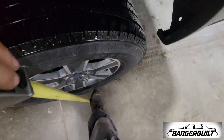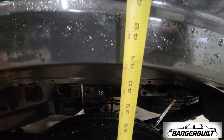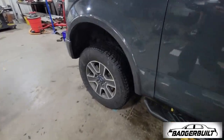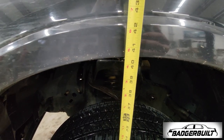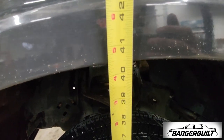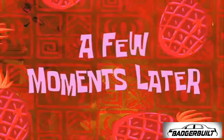Let's get a quick measurement before we start. In the rear it's looking like just shy of 41 inches, and in the front about 40 and a half. Close enough — time to get to work.